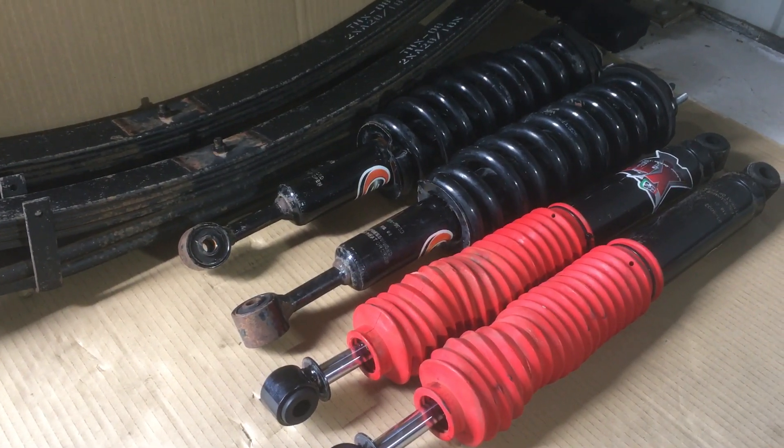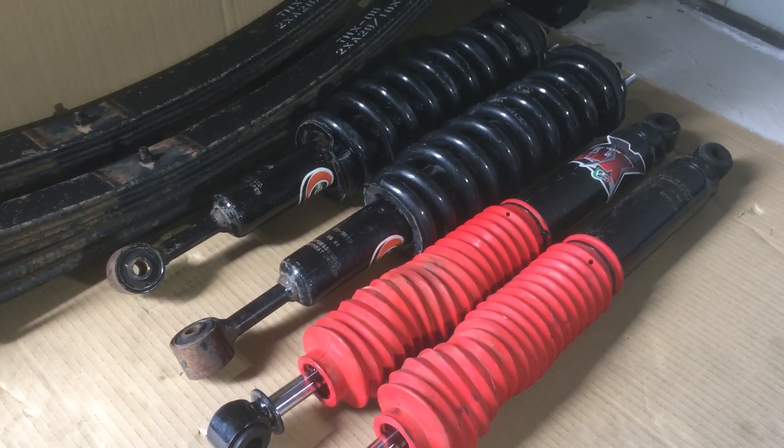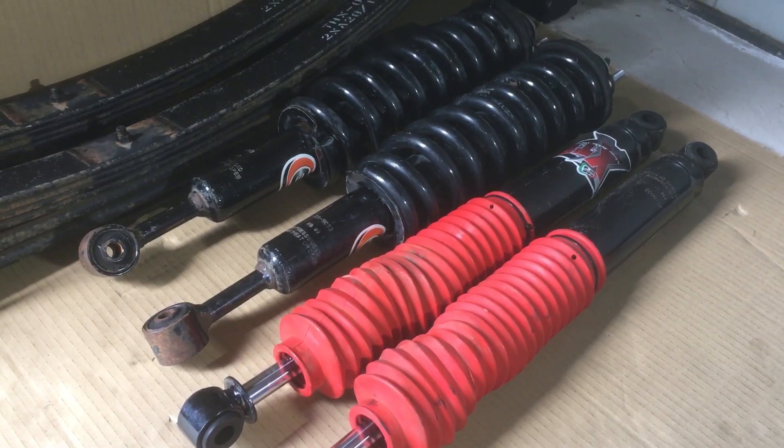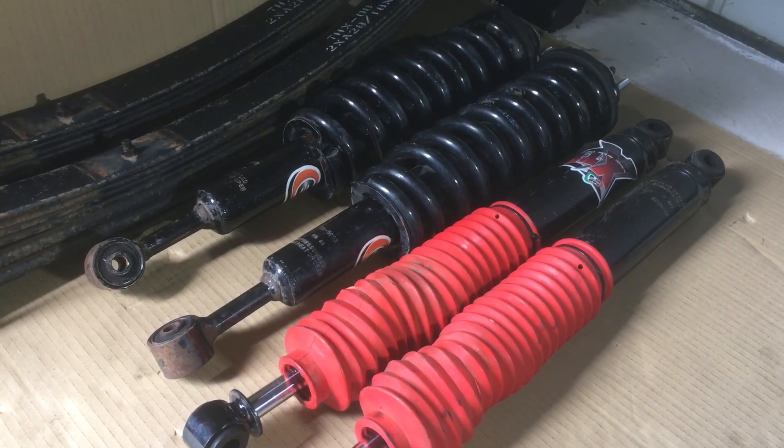I just want to be clear - don't waste your money replacing springs. We're all about value for money here, that's why I hope you subscribe and have the bell on. People love to save money, and that's what I'm here for: wise advice. If you're going to upgrade your suspension, or it's time to update it, you can change if you like, but you don't have to.